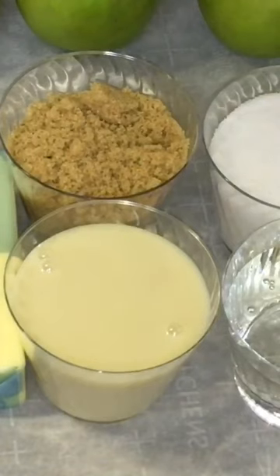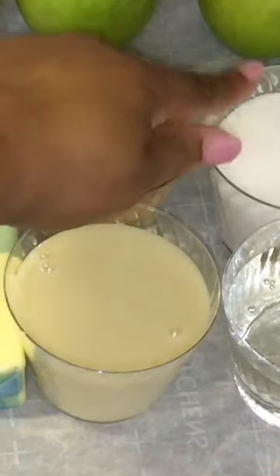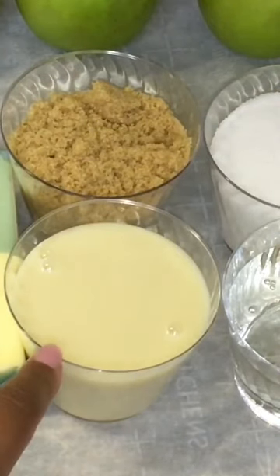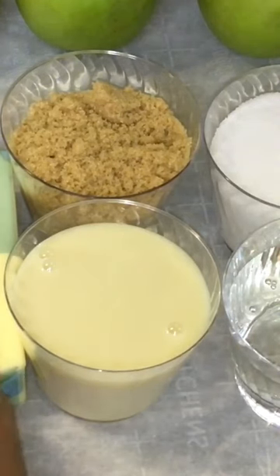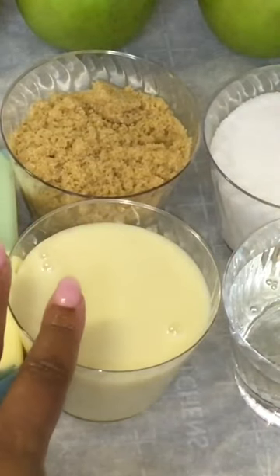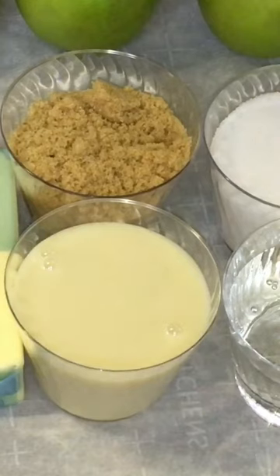I have my one cup ingredients all measured out. One cup of brown sugar, one cup of granulated sugar, one cup of sweetened condensed milk, one cup of light corn syrup, one cup of butter. Now I have sea salted butter, therefore I don't need to add any extra salt in my caramel. And of course, butter vanilla.